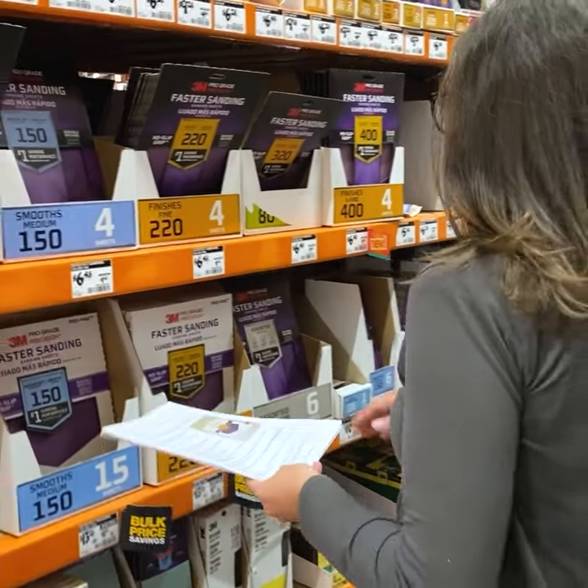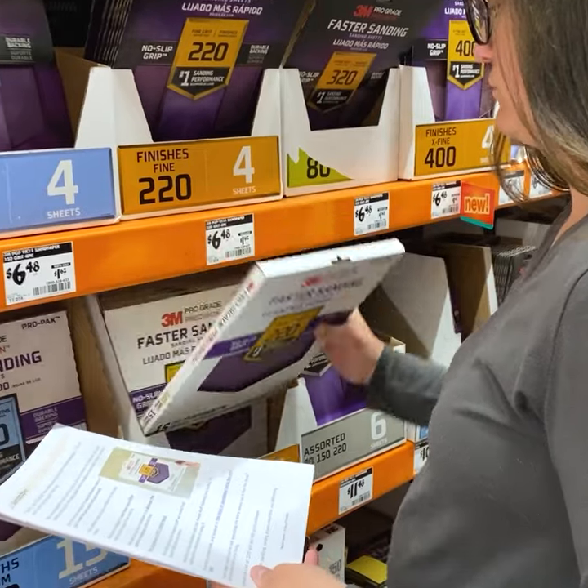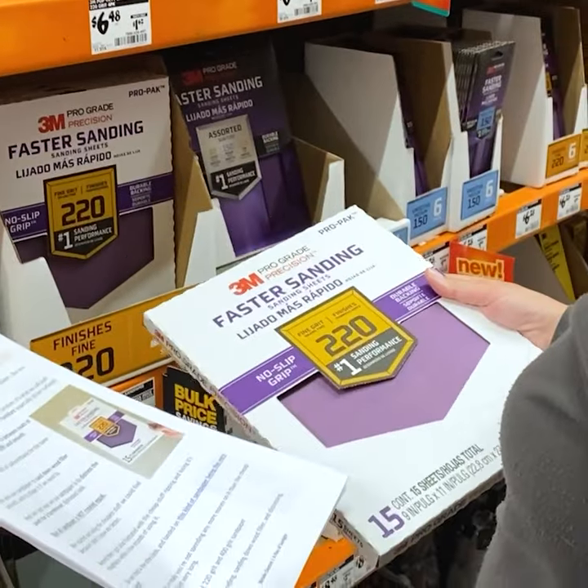Not sure what supplies you need for your furniture flip? We got you. Click the link in my comment to download our free list of must-have supplies that we use every day to paint furniture. I'll see you next time.